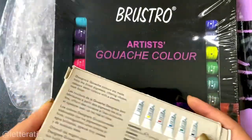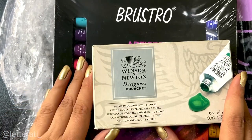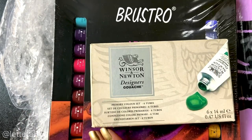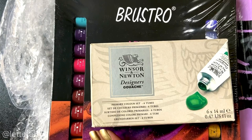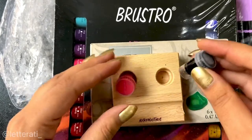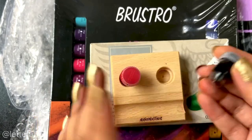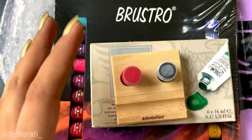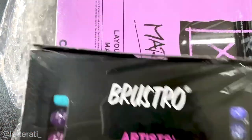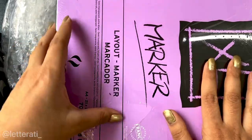I also have Winsor & Newton gouaches that I got from Katie's Art Store about a year ago — I purchased them in October. I mainly put the gouache colors in tiny bottles called dinky dips, dissolve them, and then dip my nib directly in to use. Coming to the next item, we have the very popular marker paper by Canson.